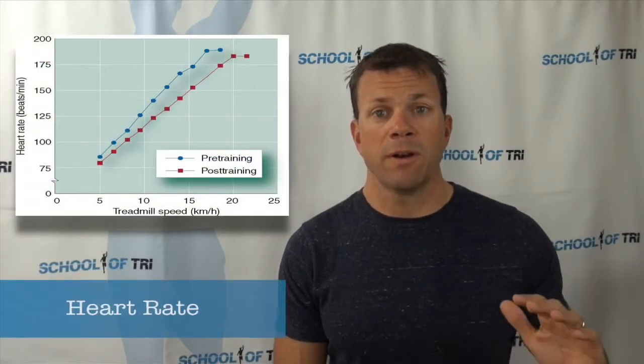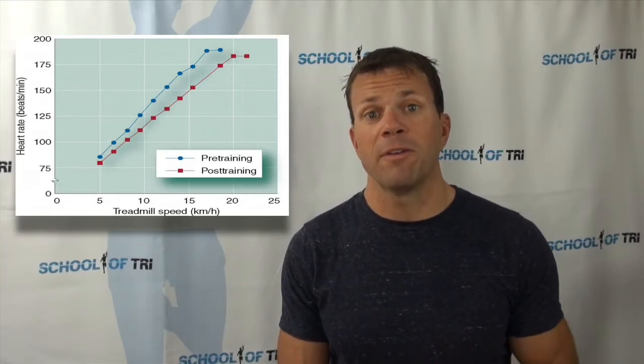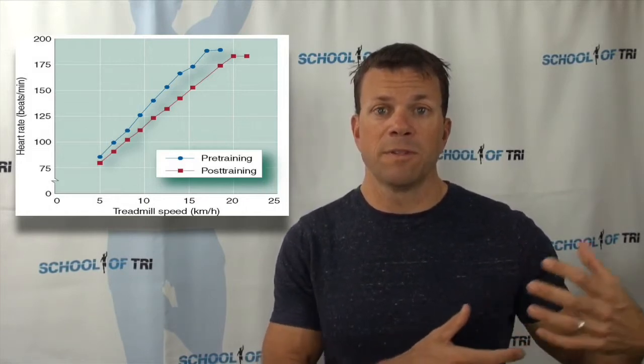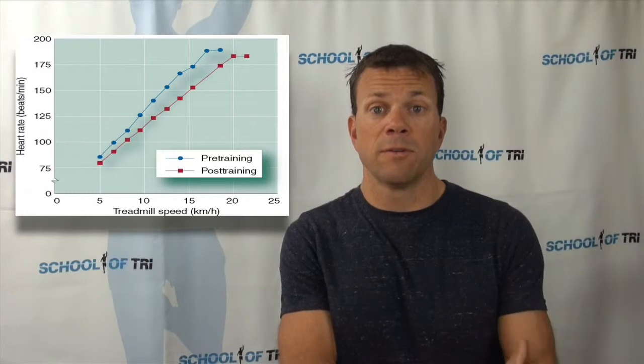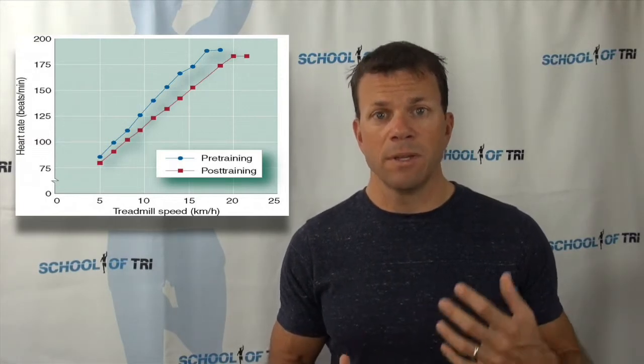A second measure is heart rate. Heart rate increases proportionally with effort — so as we go harder, heart rate goes up proportionally, making it a good indicator of intensity. The downside is that heart rate is subject to a number of other factors, such as hot weather, because your body has to cool itself by sending more blood to the surface of the skin for cooling and sweating, which increases your heart rate. It can also be affected by anxiety, caffeine, or just the nerves of race day.